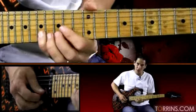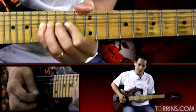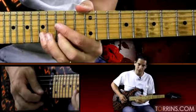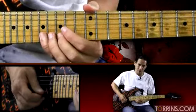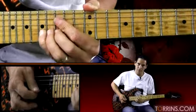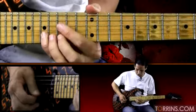Then we go up a whole step to 17 — we bend that twice. Then we go to 15 on the first string, back to 17. So from the 17 — 15, back to 15 and 17 — right in that general area.